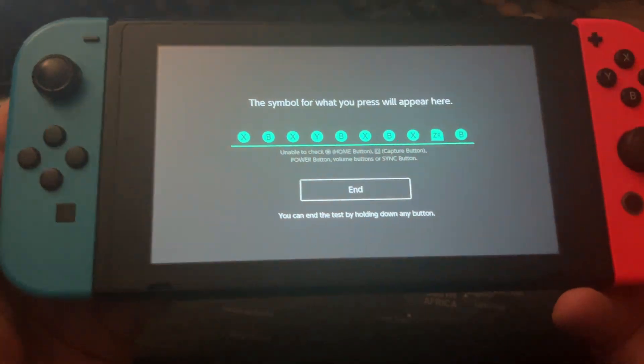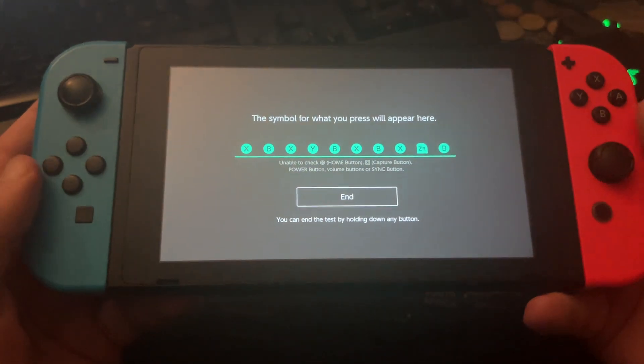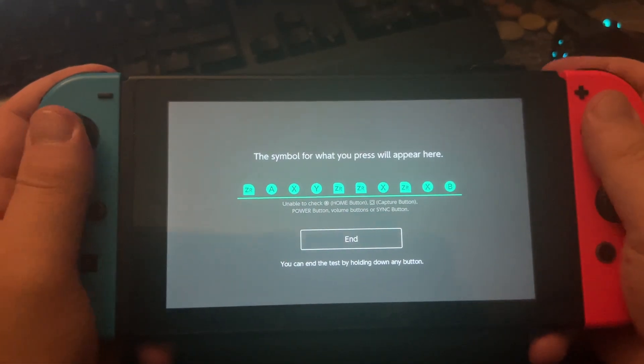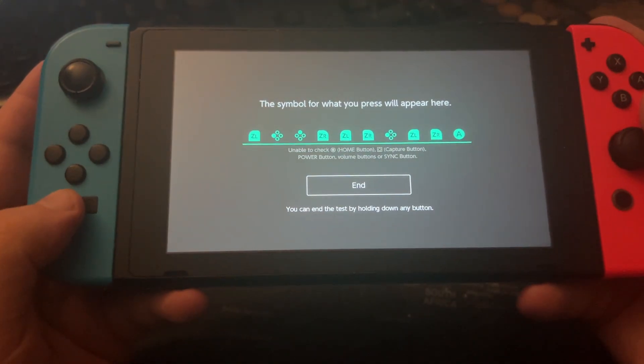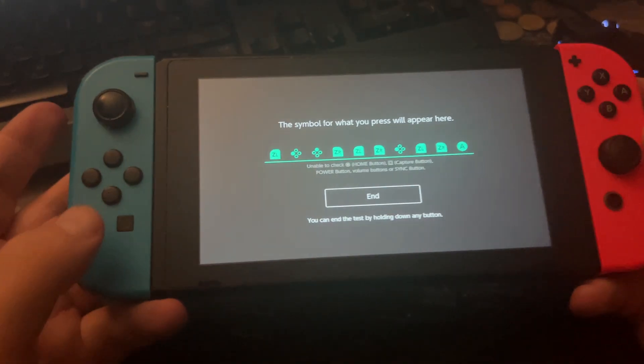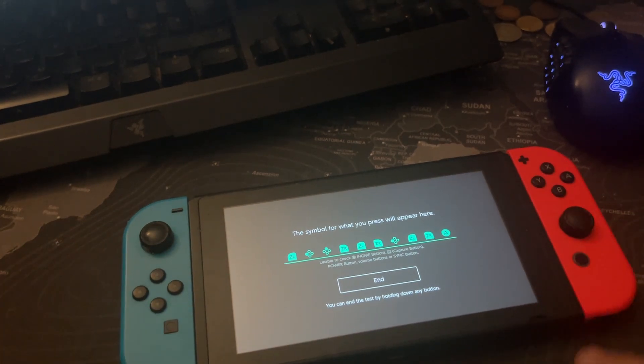And this is how you can test your Joy-Cons, or controls, or check if any of these buttons are working here. I hope you liked this video and I hope I see you in the next video again.